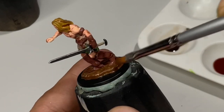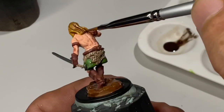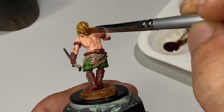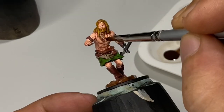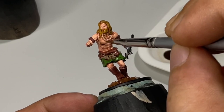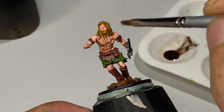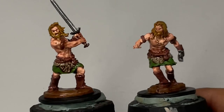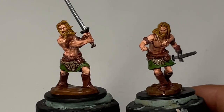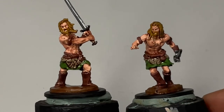A quick tip: do not use a hair dryer to speed up the drying process when you apply washes this liberally — just let it air dry. And while I'd usually say to avoid pulling of the washes, as you gain experience sometimes you actually like those pulling effects once in a while.